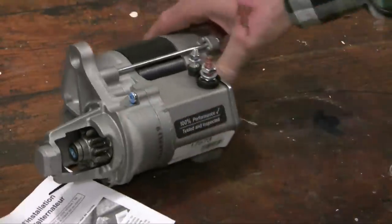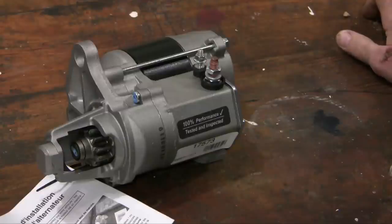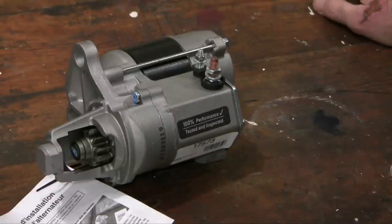Some purists would say you should do a bench test on this starter motor before installing it. To tell you the truth I'm not going to do that — I'm confident it's going to work, but if it doesn't we'll take it off and try again. Thanks for watching, and if you enjoyed this video please click like. I'd be interested in any comments or thoughts you have.